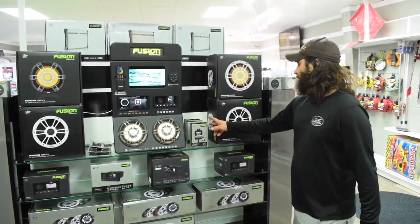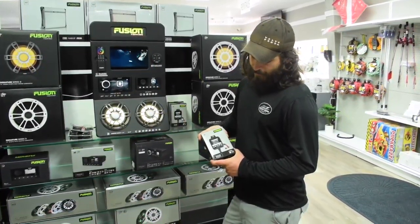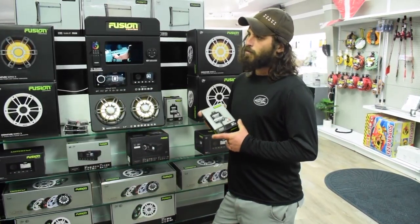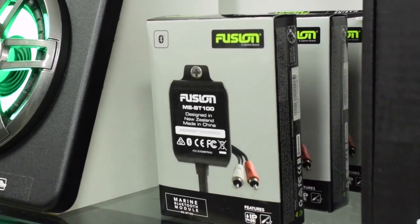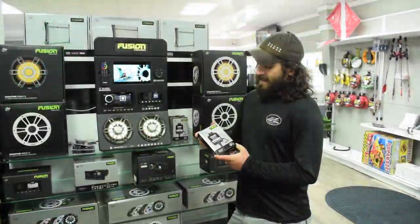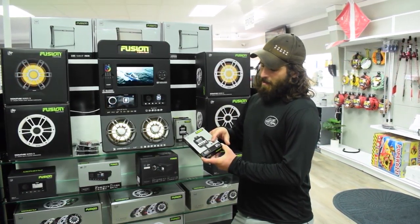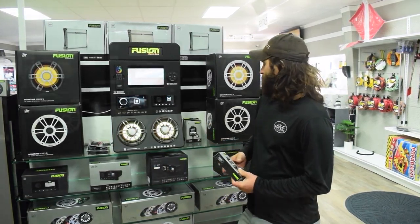Another cool thing I've got right now is this Bluetooth module. If you've got a boat that's a little bit older that doesn't have Bluetooth functionality in the radio and you're not looking for a whole new radio — if you have that old school auxiliary jack where you've got to plug the headphone jack into your phone — what I can do is take this, put it in behind the dash, run power to it, hook it up in there, and now you've got Bluetooth functionality on your old school radio.